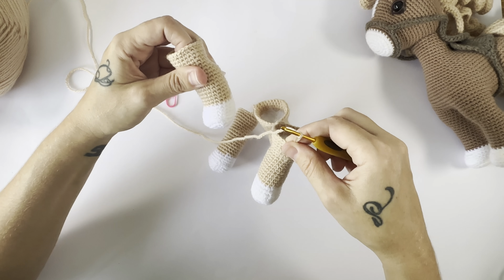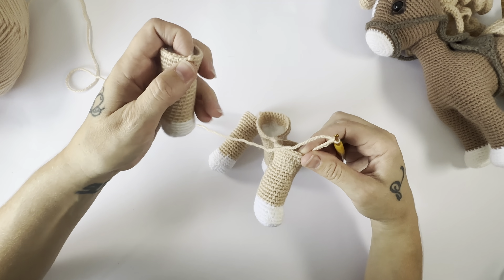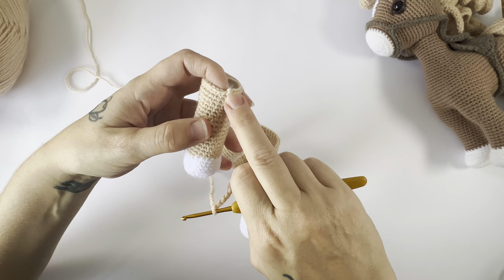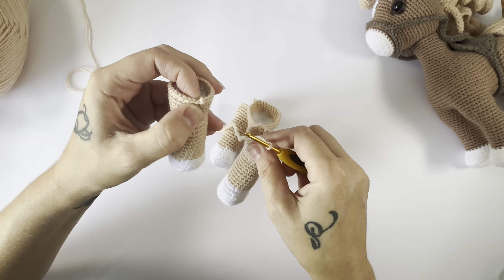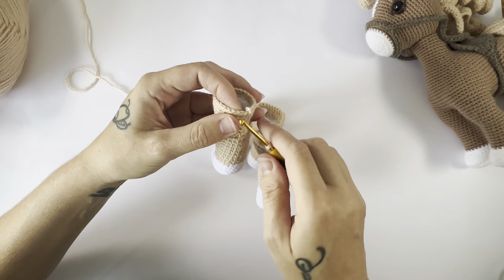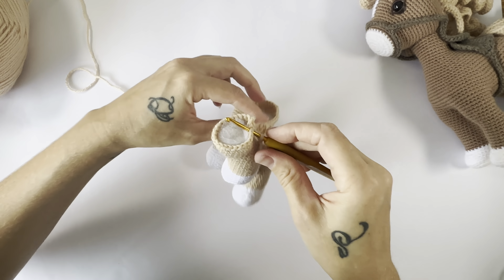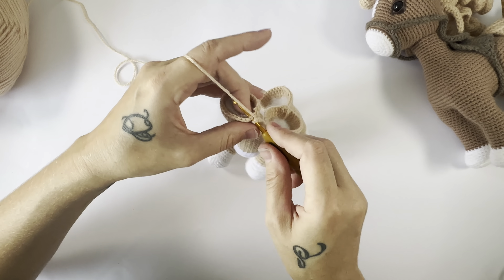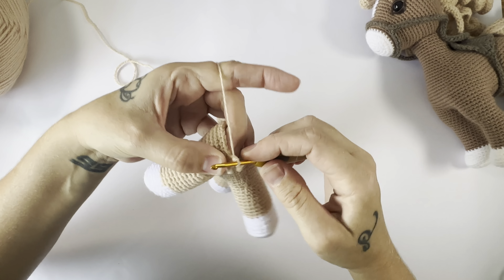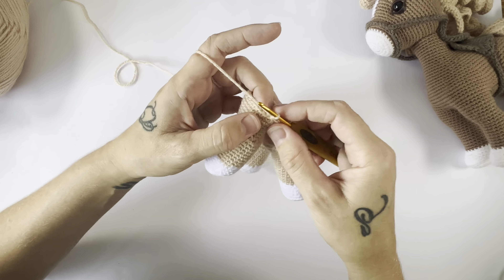Once you have worked the 20 stitches total around the back leg, we are going to chain four. Then we are going to pick up the second back leg and attach with a single crochet into the second stitch from where we fastened off — so one, two — just make sure your working yarn is behind.